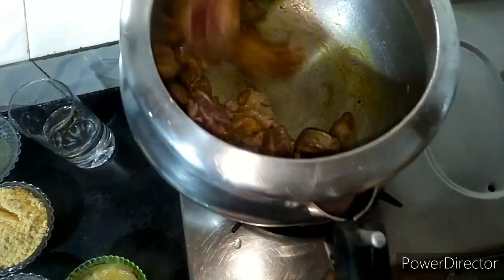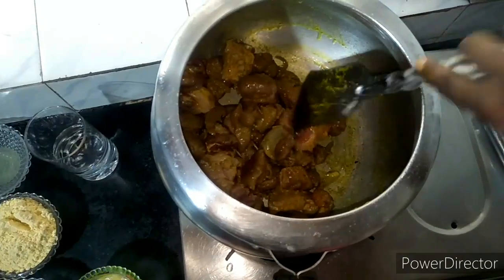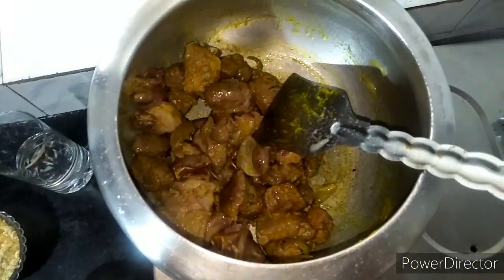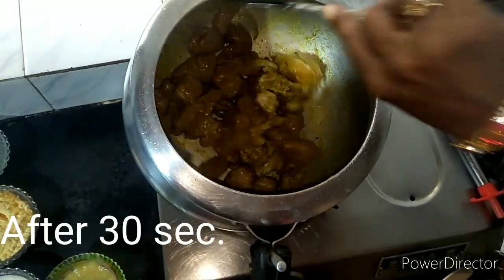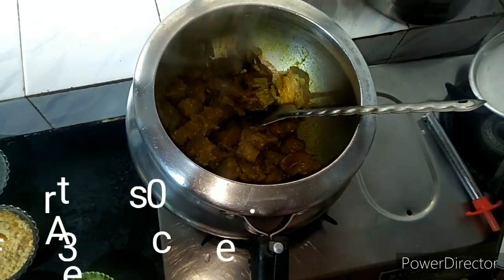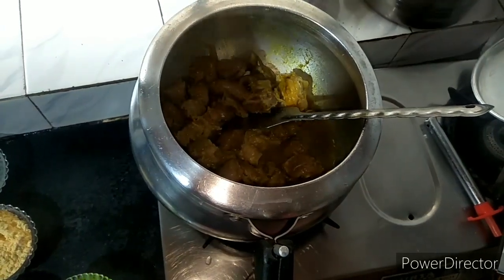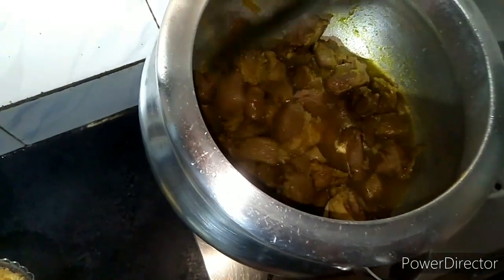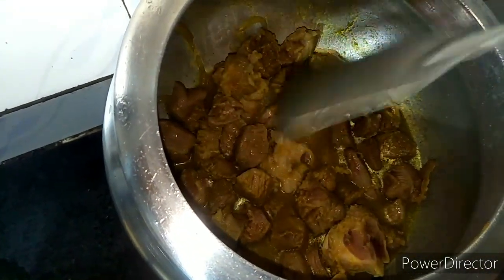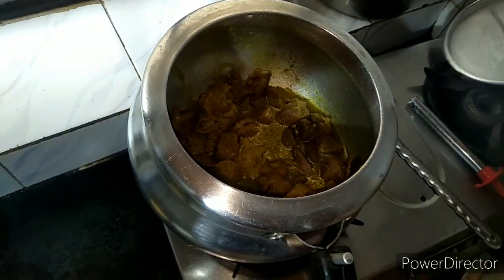I will add a glass of water because we need to cook. I will add some water and release it. Now I will place it for 3 to 4 whistles. You can cook on a slow flame for 15 minutes.